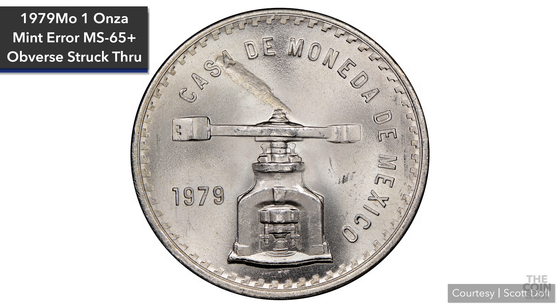I really like how this onsa looks, and for him to have it in such a high grade is a huge plus. This 1979 onsa has a very similar impression to the Olympic coin we just saw. As I mentioned previously, the substance or object that is struck through can vary greatly.